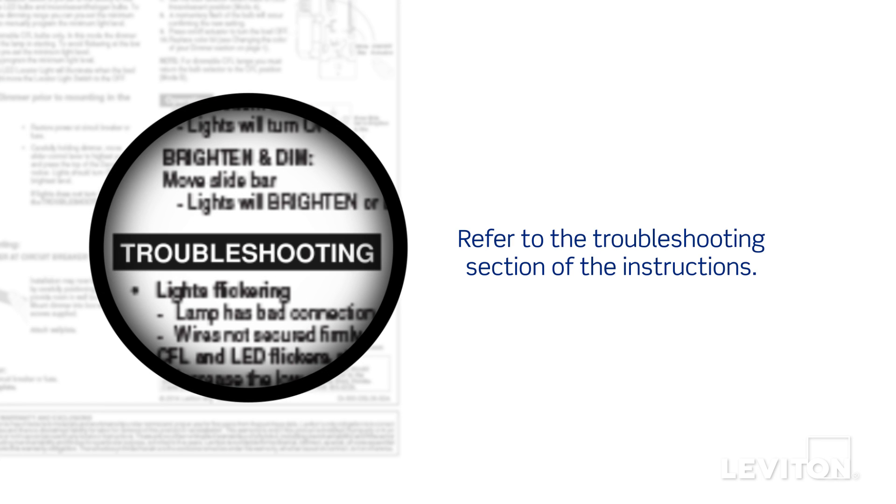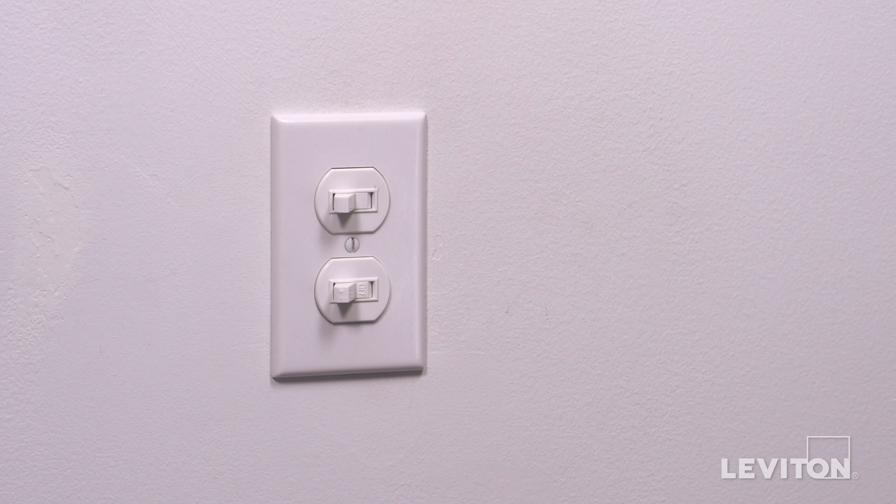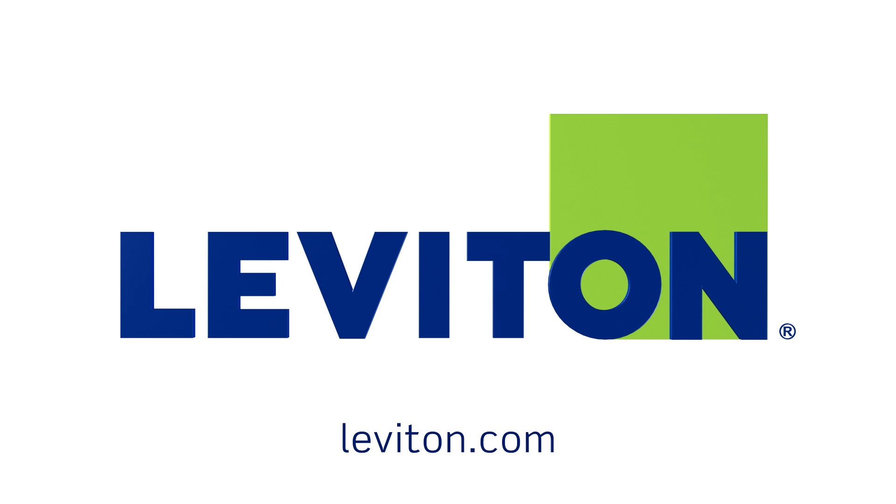If the lights do not work properly, refer to the troubleshooting section of the instructions. Your Leviton 5241 combination single-pole and three-way switch and Decora 5641 combination single-pole and three-way switch is now ready for use. For more information about this Leviton device, visit Leviton.com.